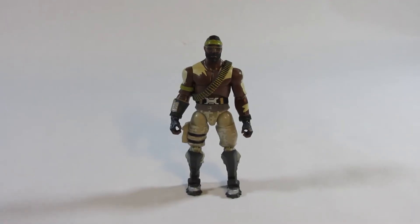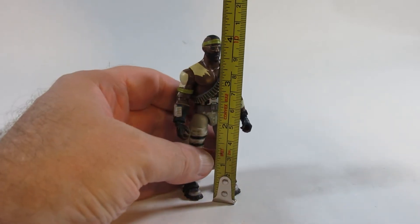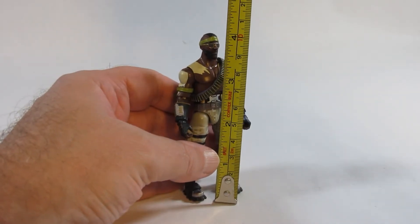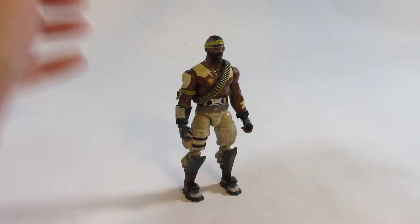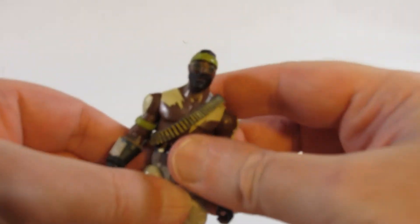Here is Bandolier out of the packaging. Let's take a look at the dimensions of this action figure. We can see he stands at about four inches tall, or ten centimeters tall. Let's take a closer look.